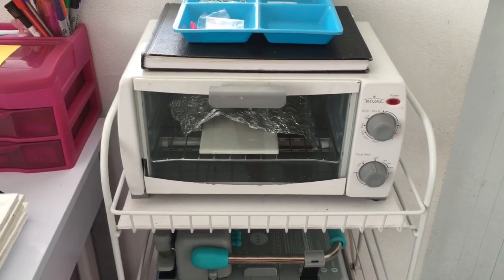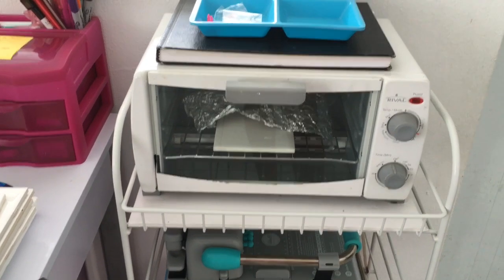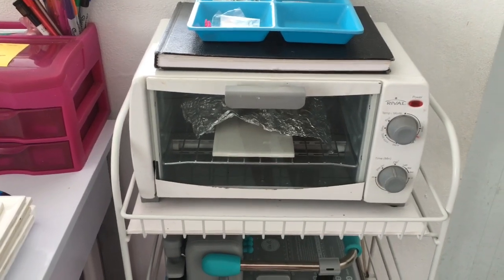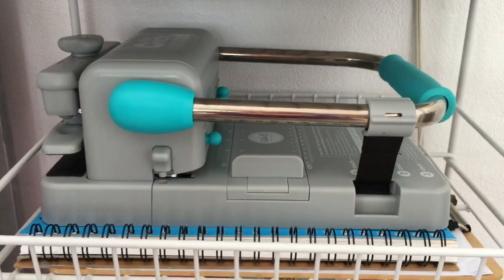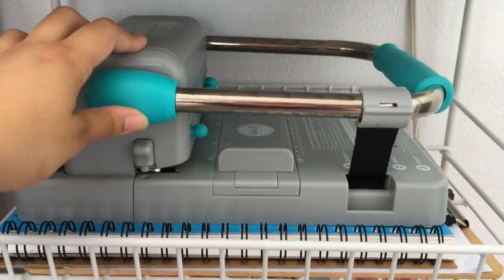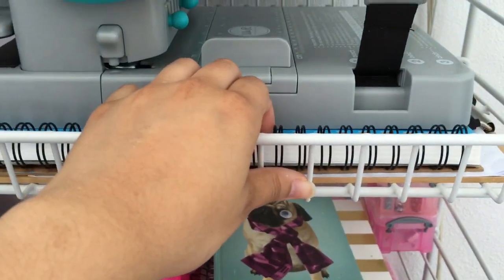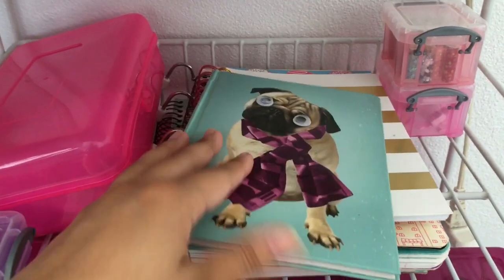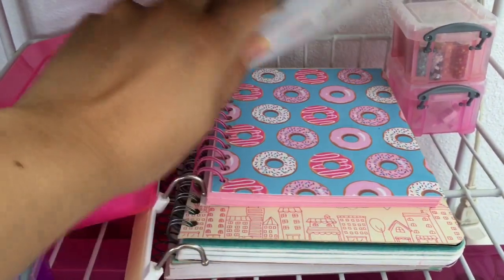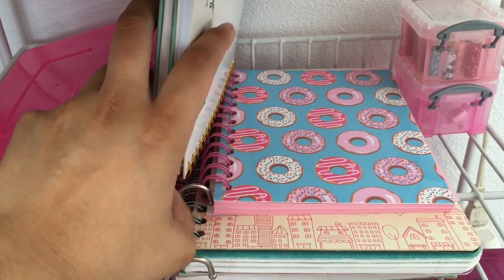I want to start by showing you my oven. This oven is about six years old and it still works great — I bought it at Walmart for about sixteen dollars. This is the Cinch book binding machine. I have one of my sketchbooks here, some notebooks, and this notebook I made myself with the Cinch.